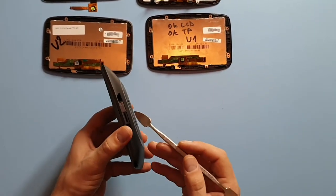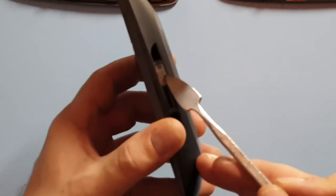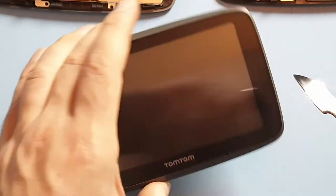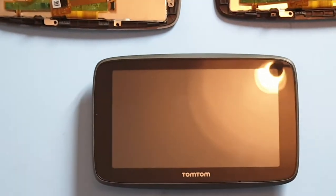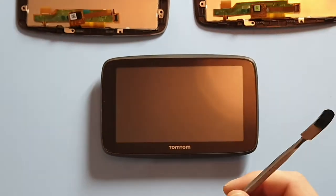So the best way to do it, if you look at the serial number, check the first two letters and then in the link in the description of this video we have a website from TomTom which identifies the exact model of your device.